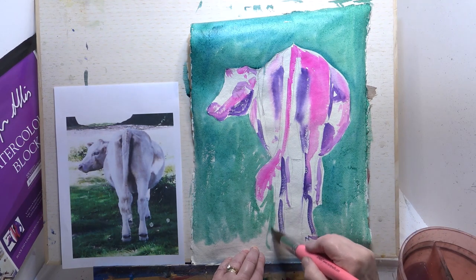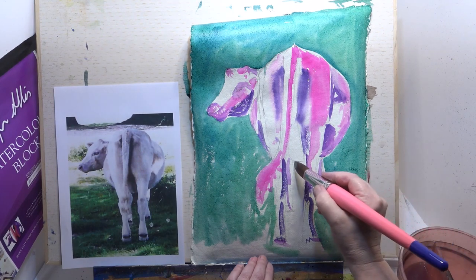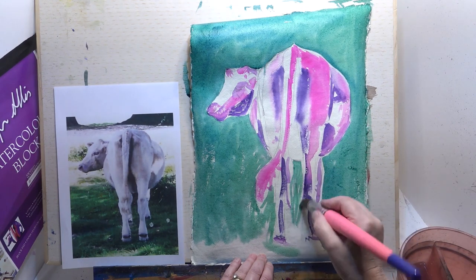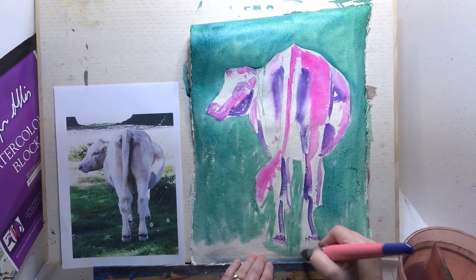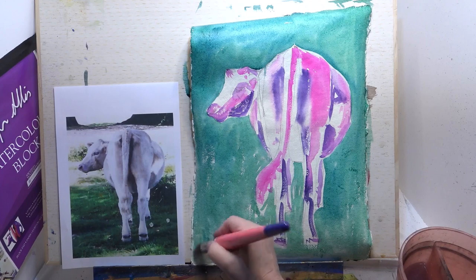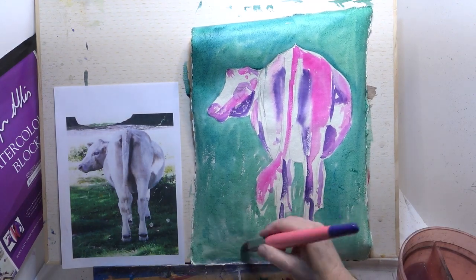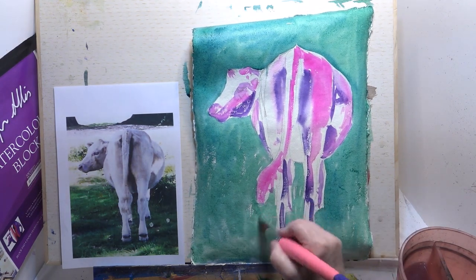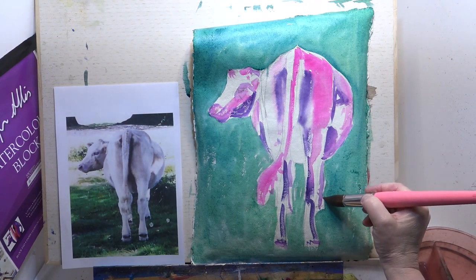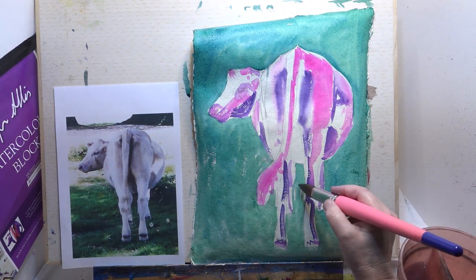Try and keep that leg white because that will just give us a bit more impact. It is quite a character I think, this cow. Just do that bit now - hopefully when we put the hairdryer on it to dry it, that will flatten it out quite a lot. Just get the shape back into there, because they've got these lovely knobbly knees haven't they.